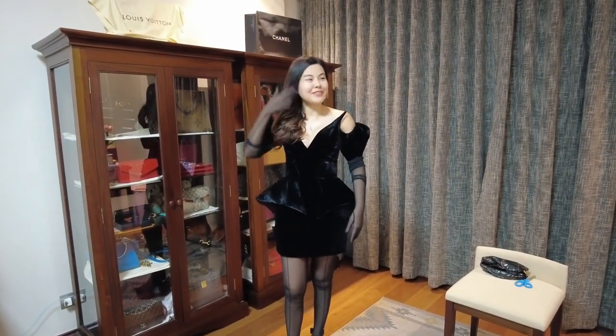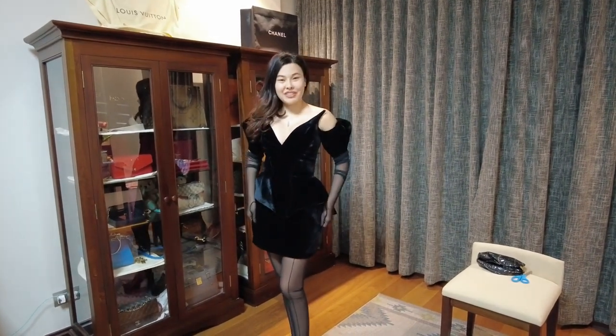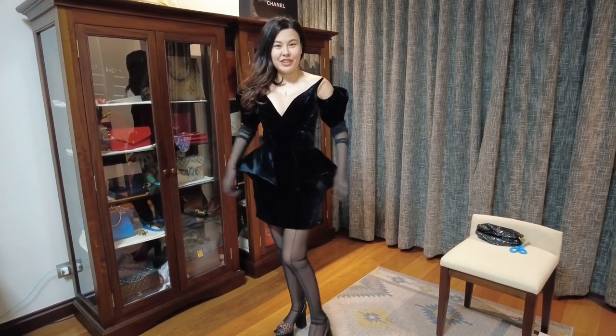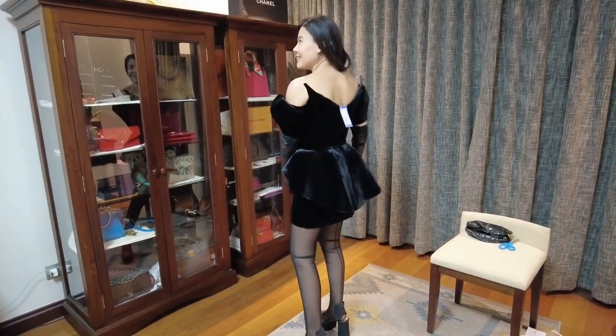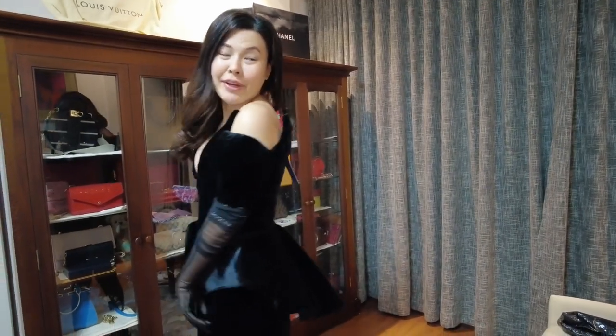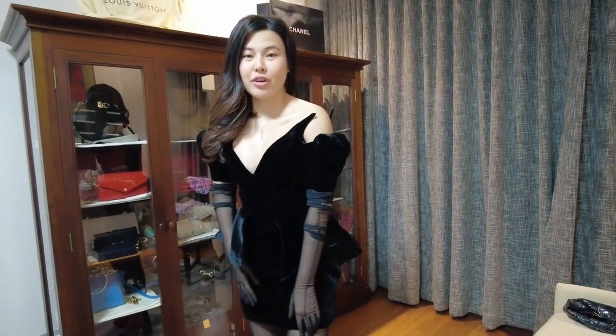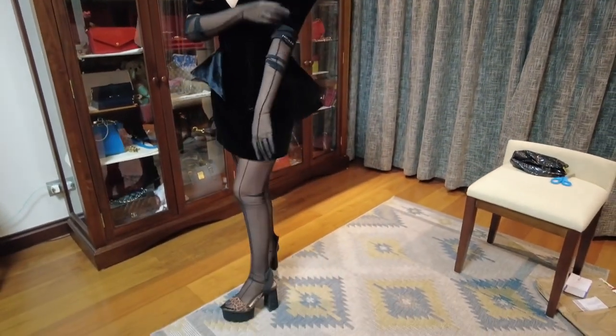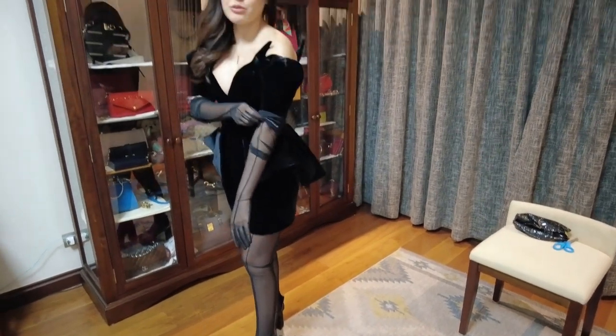This is the Carrie Mugler dress that I posted in my Part 3 video. I paired it with the stockings that I bought, which are also from Mugler, as well as the Mugler gloves.